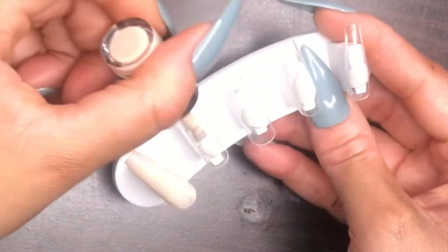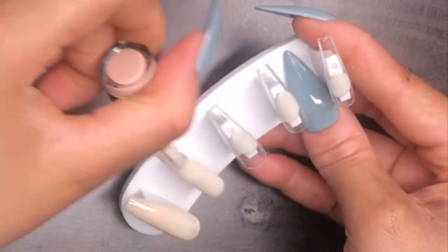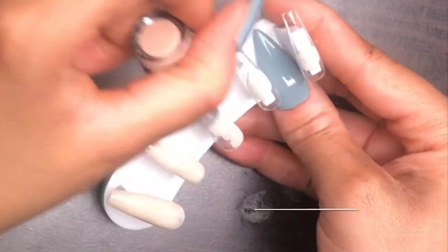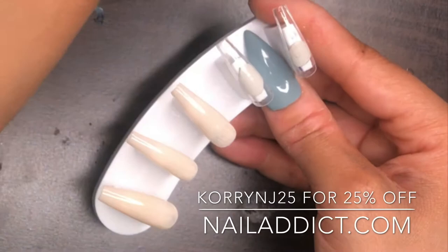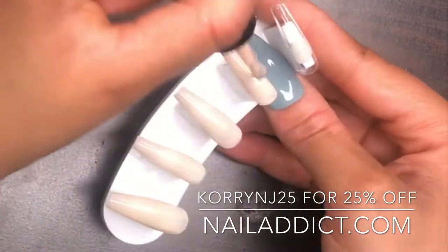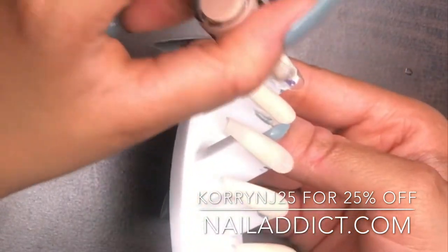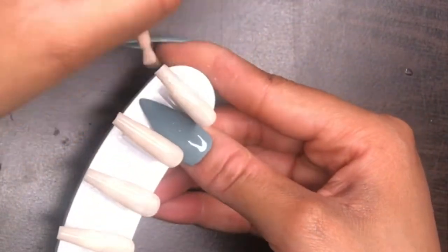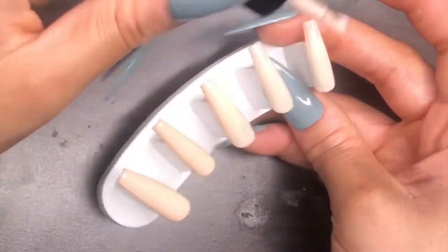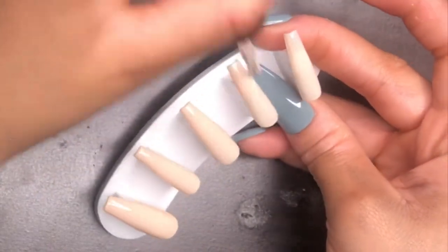Now that the nails are prepped, I'm ready to polish. The color I'm using is 'My BF Loves It' by Nail Addict. They were also cool enough to give me a discount code — use code CORINNAJ25 to get 25% off your purchase. I'll leave all the info in the description box. I'm also using their base coat and their no-wipe top coat, which is really shiny and doesn't smudge anything.